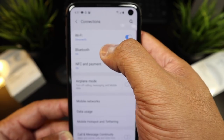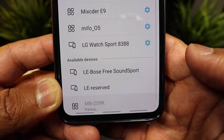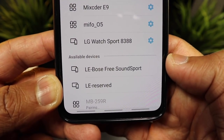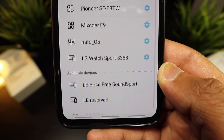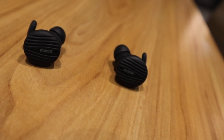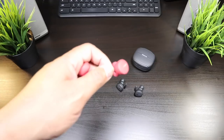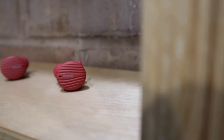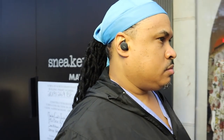Now let's talk about the pairing process. These earbuds pair up to your phone with ease — the initial pairing process is pretty seamless. Put the earbuds into pairing mode, grab it on your phone, and they immediately pair up to each other and to your phone. The reconnection is fine and both earbuds stay connected to each other with no drop-offs and it doesn't cut out. Very impressive earbuds.